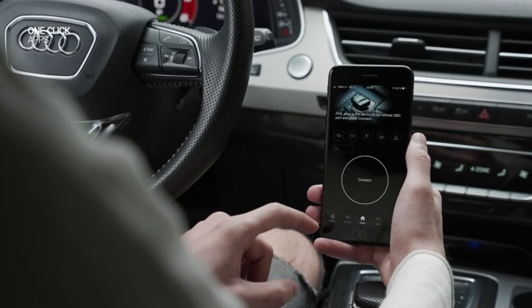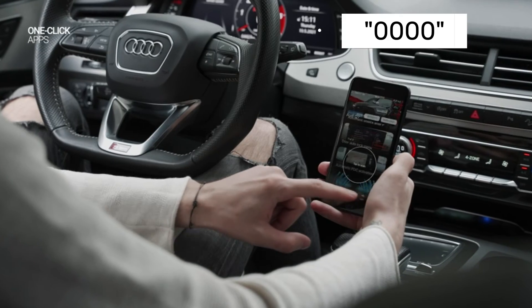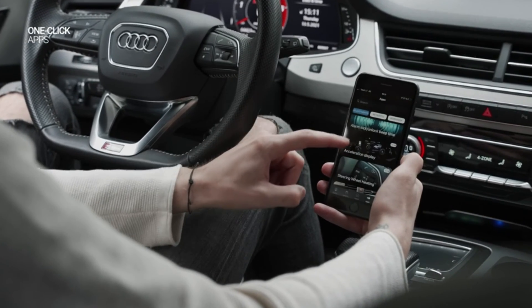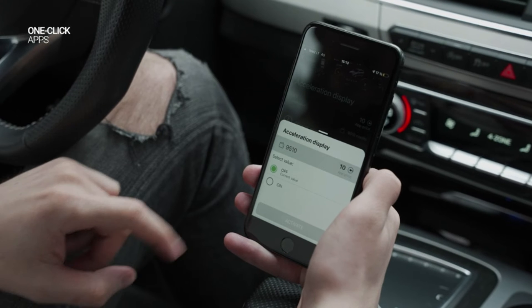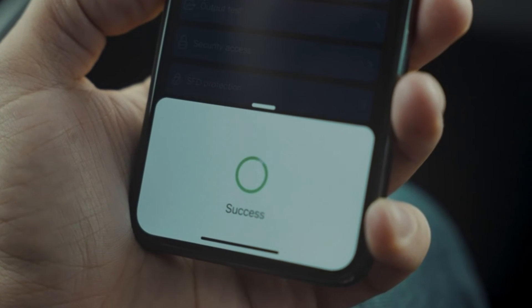Tap on the device and enter the pairing code. This is usually 1234 or 0000 for most adapters, but check your device's manual for the exact code. You'll see a confirmation message on your phone and adapter once paired.